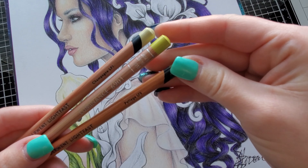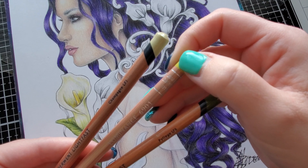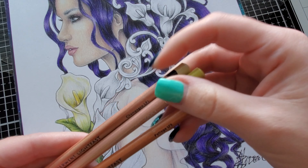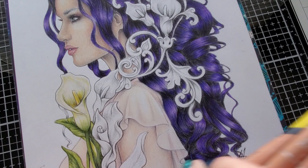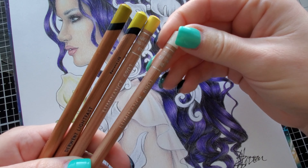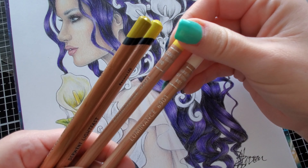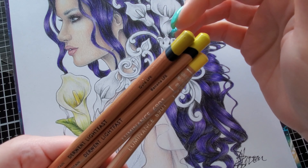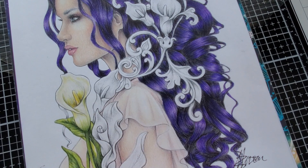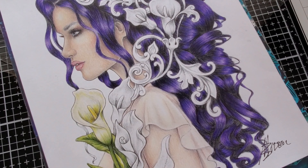A couple of colors you'll need: Foliage from the Lightfast, Olive Yellow also known as 015 from Luminance, and Champagne from the Lightfast. You'll also need Buff Titanium from Luminance which is 801, Bismuth Yellow 810 from Luminance, Banana from Lightfast, and Gold from Lightfast. Okay, let's get started.